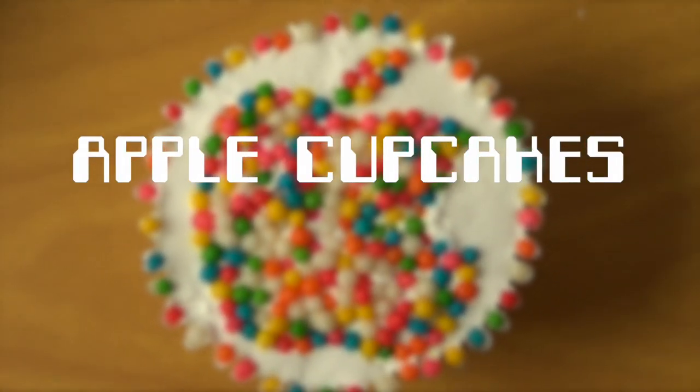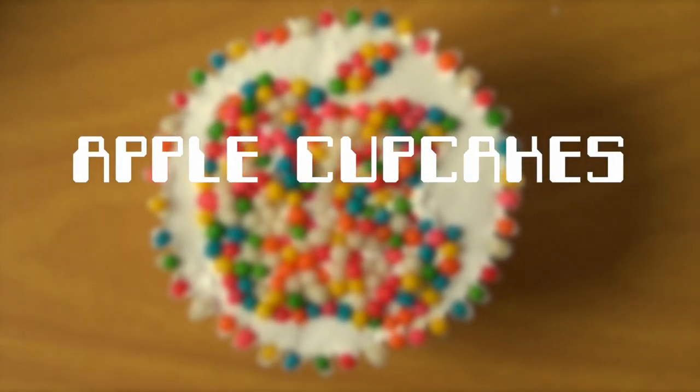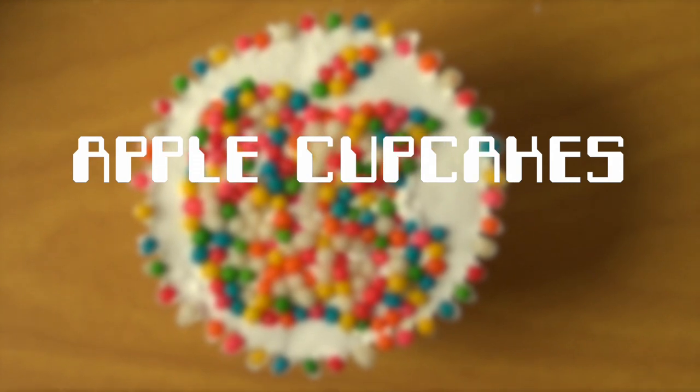Hey guys, it's Rene. Welcome to Zers for the Weekend. Today we're going to be making these kind of geeky Apple cupcakes.